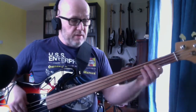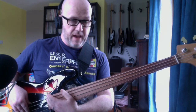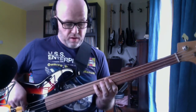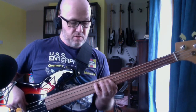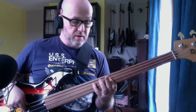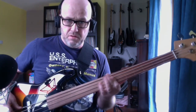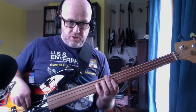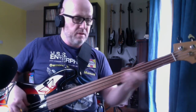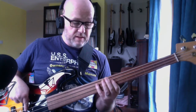The next part: you go to the A string on the 9th fret to the 7th fret — a pull off. So you can play that with your 3rd finger or your 4th finger on the 9th fret on the A string. But we're going to have our index finger on the 7th fret ready to go. So on the A string, 9th fret to the 7th.